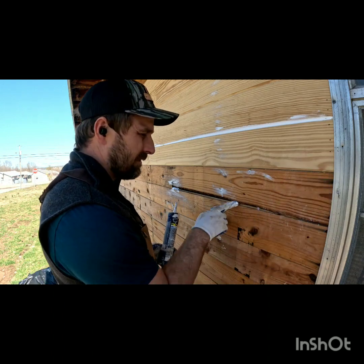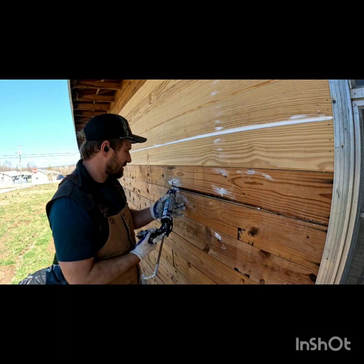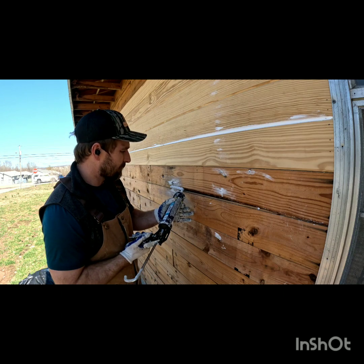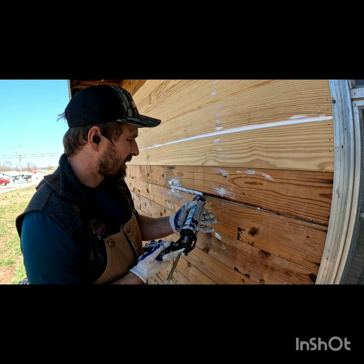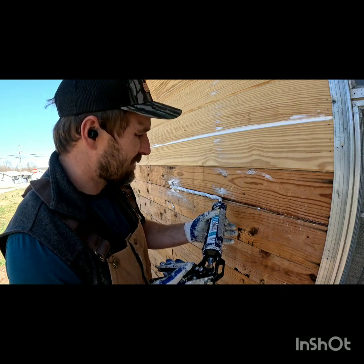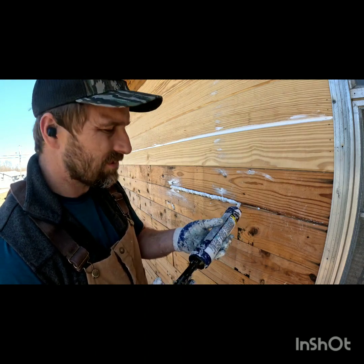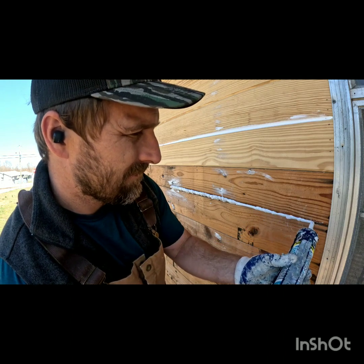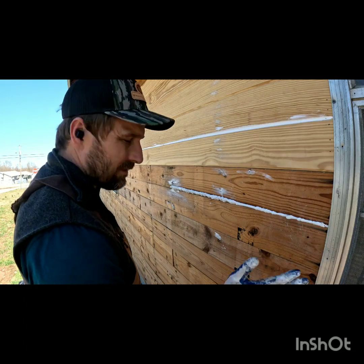Now we're going to do this section. If you've got a big gap it's really not different — you're basically just filling up that section. But notice how much caulk I'm using — that's a lot of caulk. That's why you want to make sure you have plenty of caulk on these projects based on how big your holes are. Something like this almost used a third of my caulk gun.